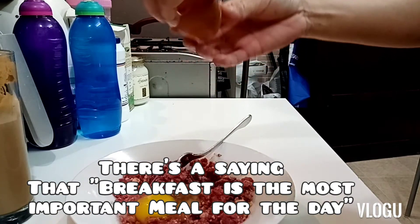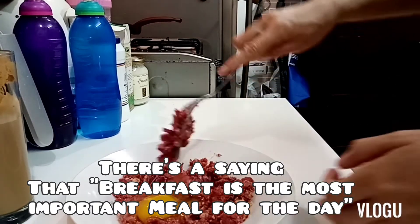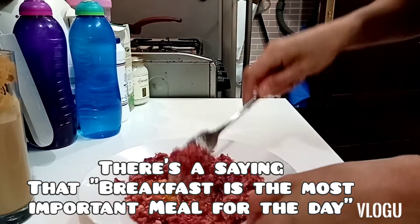Just 1 egg — I don't want too much egg. I want to really taste the karninolte.